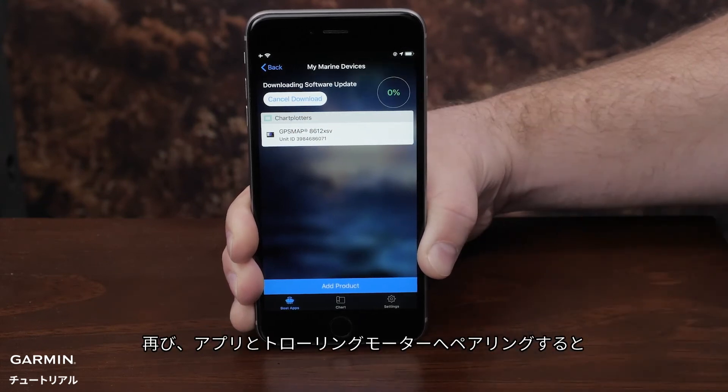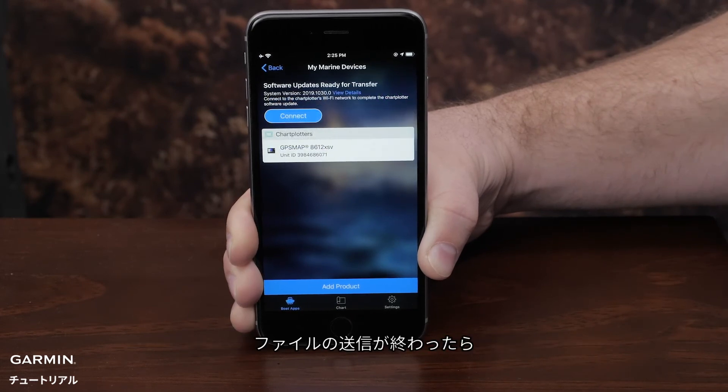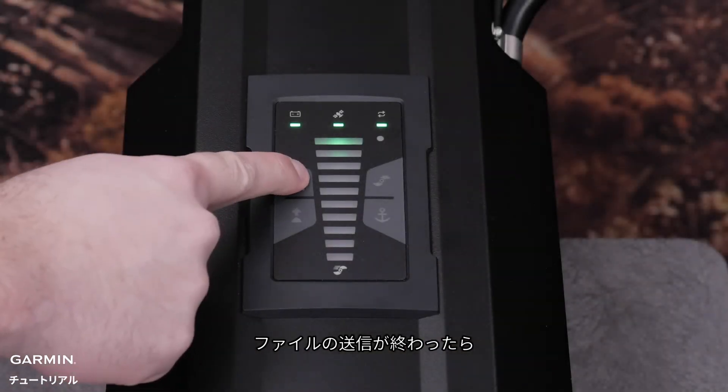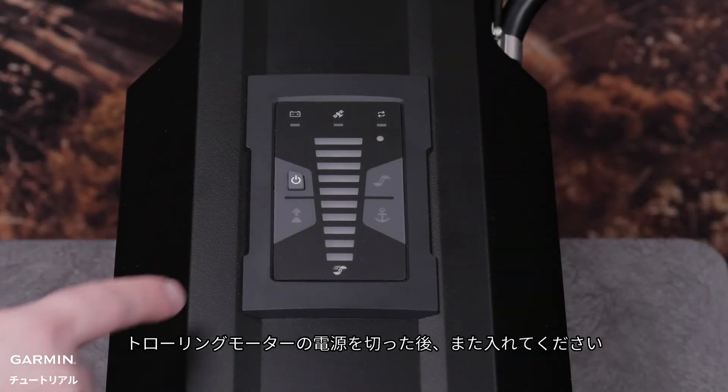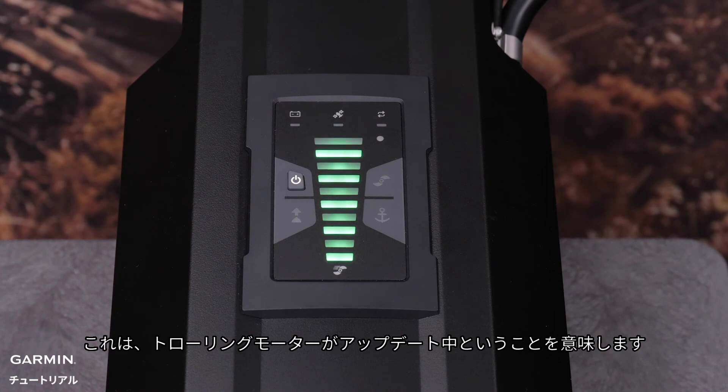When you reconnect the app to the trolling motor, the update will be transferred to the trolling motor. Once the update is finished pushing from the mobile device, power off the trolling motor and then power it back on. After 30 seconds, the trolling motor display panel should begin blinking green. This means that the trolling motor is updating.